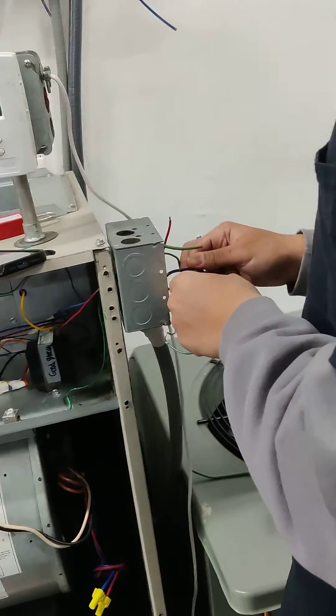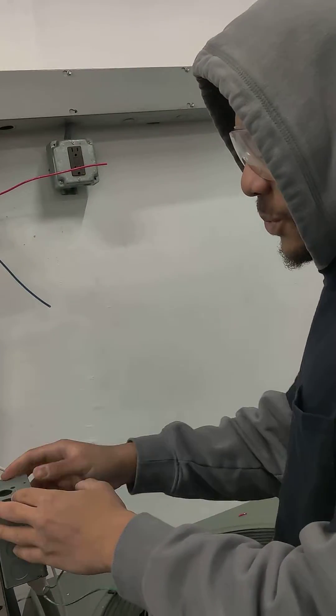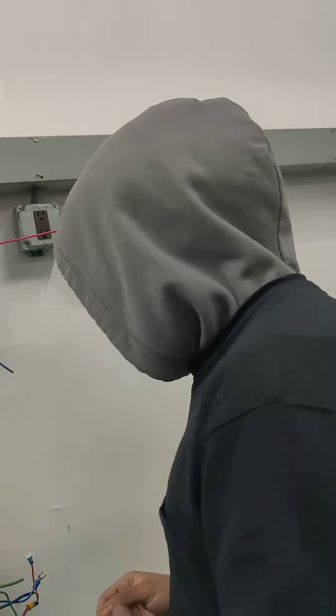Yeah, so you learned some electrical here too in HVAC, huh? Yeah. It's not just the box. It works outside the box and inside the box. Awesome. Thank you guys so much. Thank you.